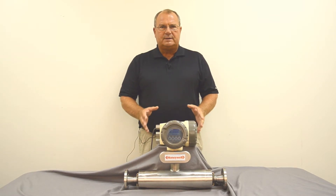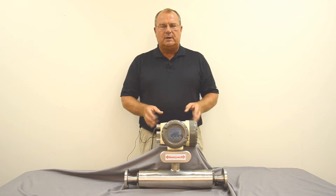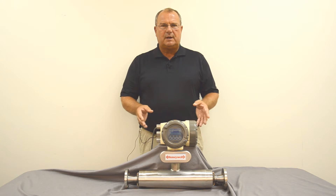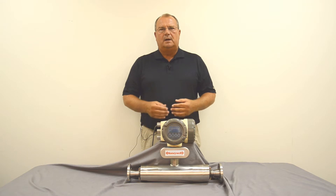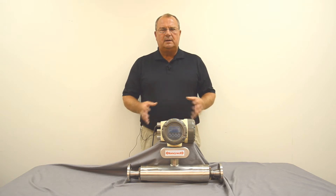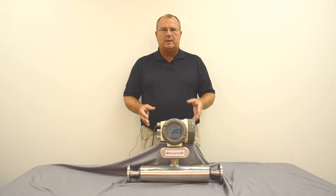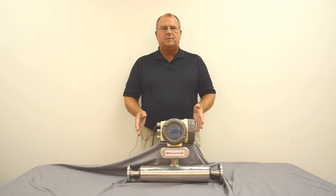Buying a Coriolis Meter is an important decision that you need to do properly. Before you even purchase the meter it's very important to understand your flow, pressure, temperature, viscosities of the fluid, types of fluid, and all conditions associated with the measurement. We put those in an application data sheet to make sure the meter we provide will work. It's important to know that because you have a three inch line doesn't mean you need a three inch meter — we size these meters for the flow, not the line size.